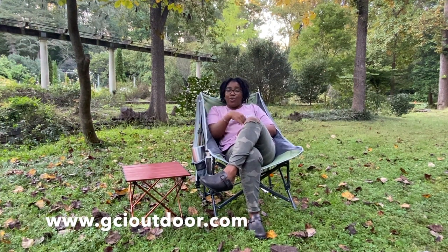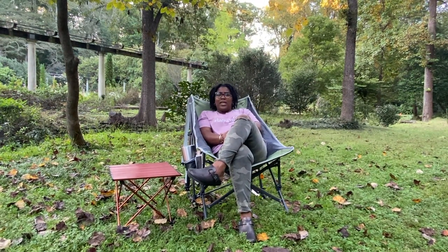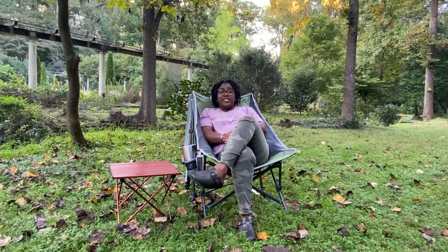You can find this chair on gcioutdoor.com or at most retailers — REI carries it. This chair retails for $80. It has multiple uses: you can use it like today just chilling out at the park. Right now during COVID times we all need to get away and have a little time to yourself, and this is the perfect thing to throw in your trunk or back seat and get out. It's also a great addition to camping around the campfire.